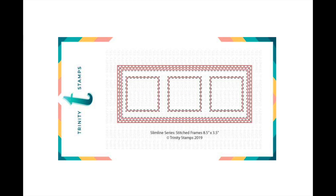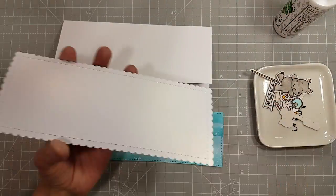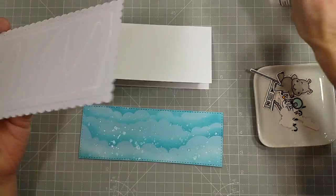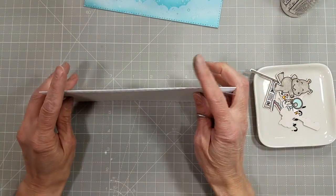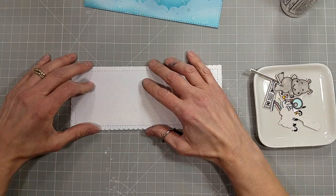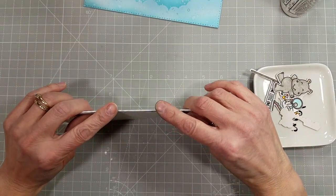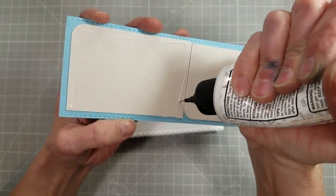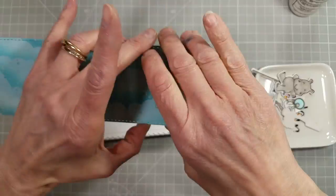We're also going to use a couple of already existing slimline series dies — the scalloped dies and the stitched dies. I cut the scalloped from some shimmery white cardstock. And I'm going to create a background for this cloudy stenciled piece, which I cut out with the slimline stitched panels dies.